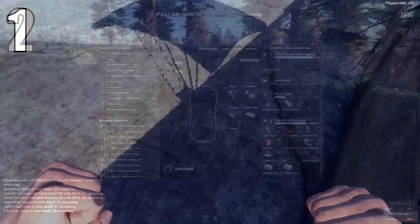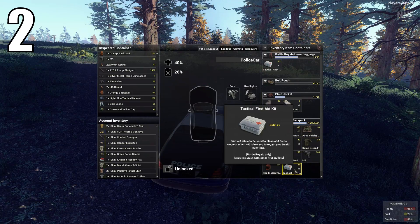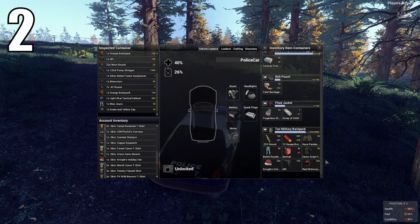The next tip isn't really hard at all — it's just about organization — but it will be better in the long run. If you organize your inventory, say with medkits at the top and bandages, then if you're in a difficult situation, you'll be able to heal yourself fast with no bother.